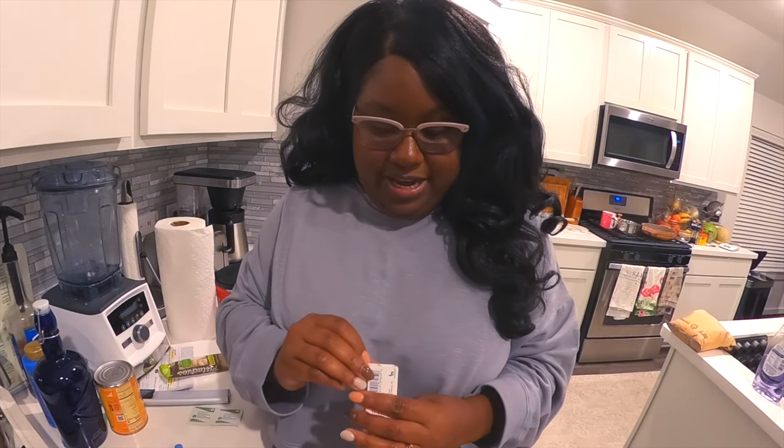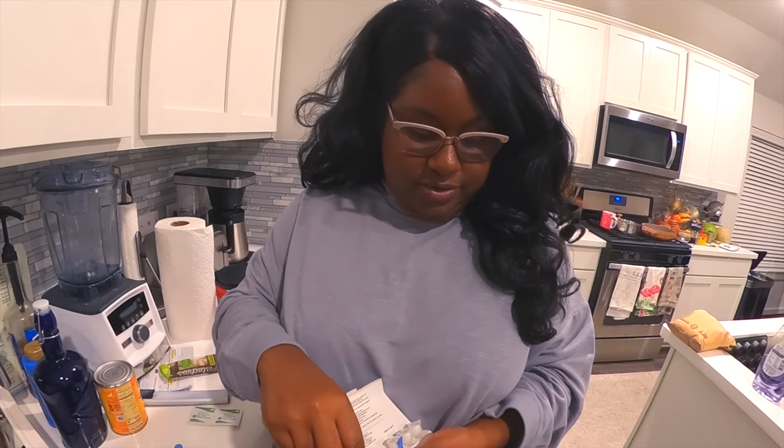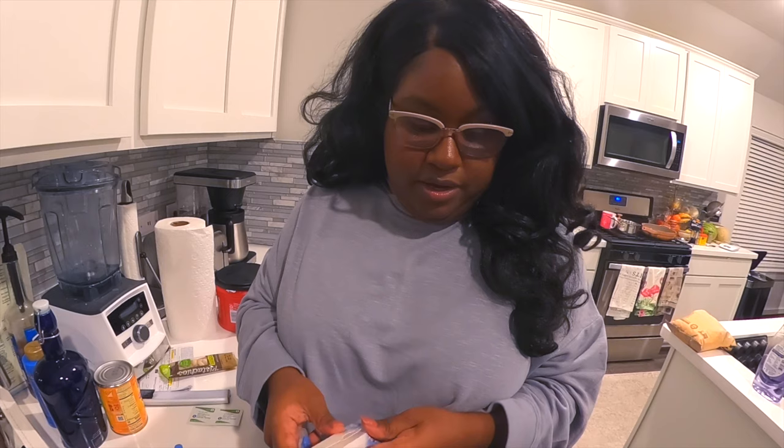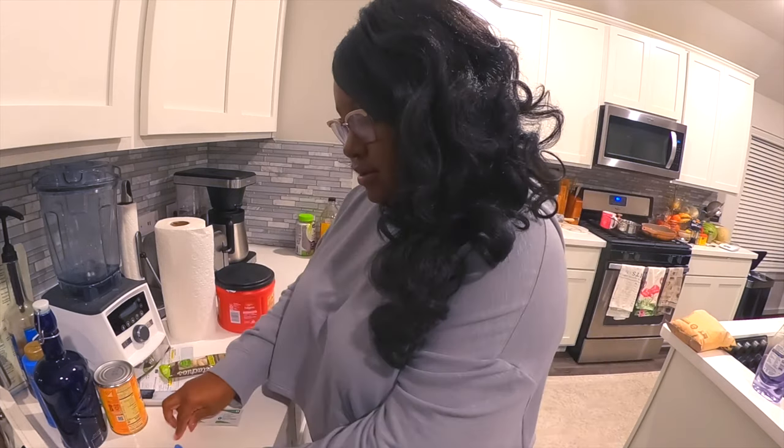I am doing it here in my kitchen because that's just where I do my things — that's where I do insulin, Ozempic, all of that.